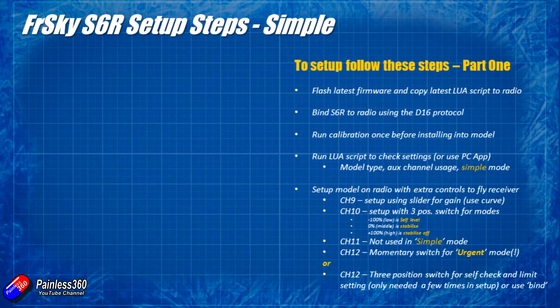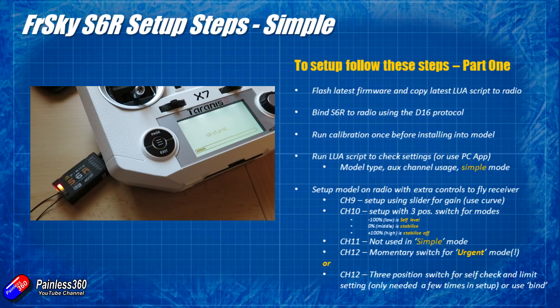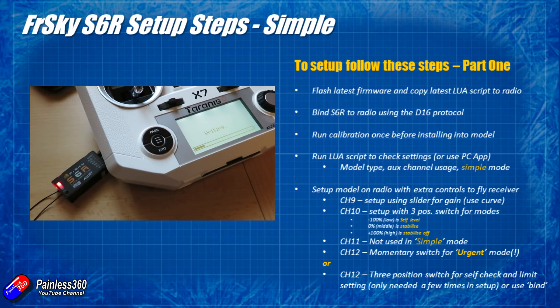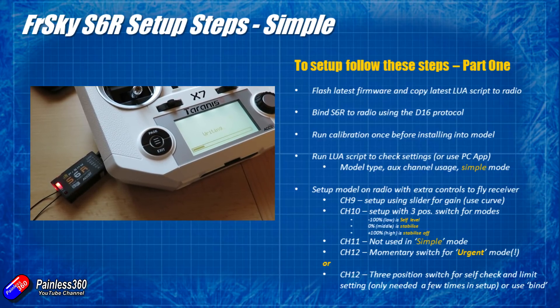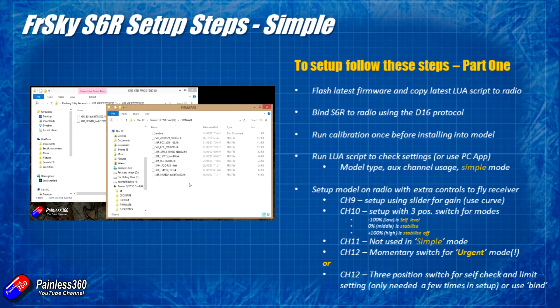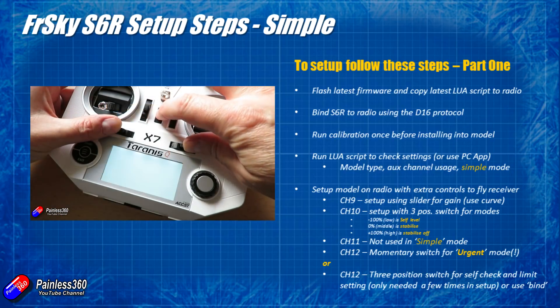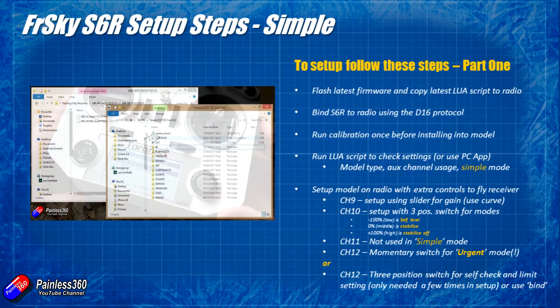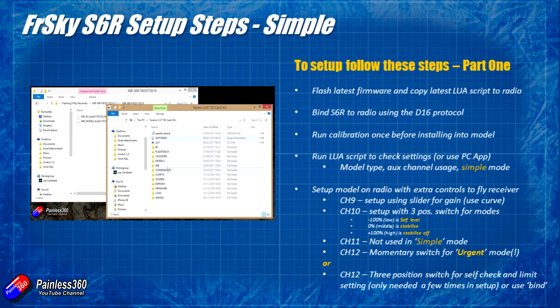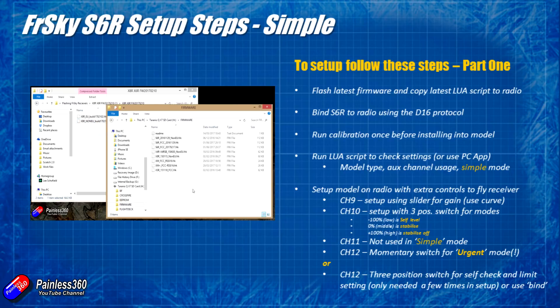The very first part of the setup I'd recommend is to flash the latest and greatest firmware onto the receiver. If you don't know how to do that, I have a video showing how to do it using your radio — you download the firmware onto the SD card and then using a servo cable, you connect it into the back of the radio and flash the latest firmware. I'll link to it in the description. Update to the latest version, otherwise you'll be using an older version that may have slightly different settings and work slightly differently too.